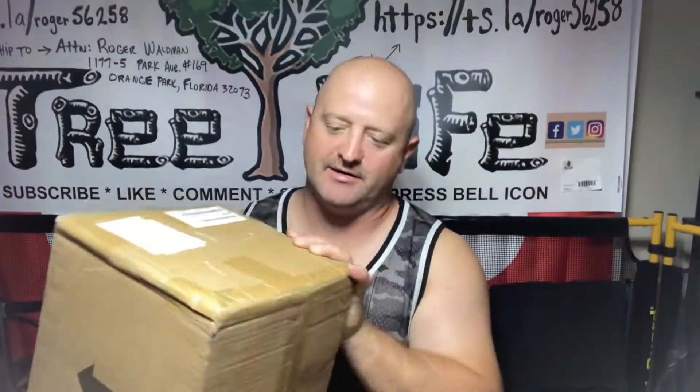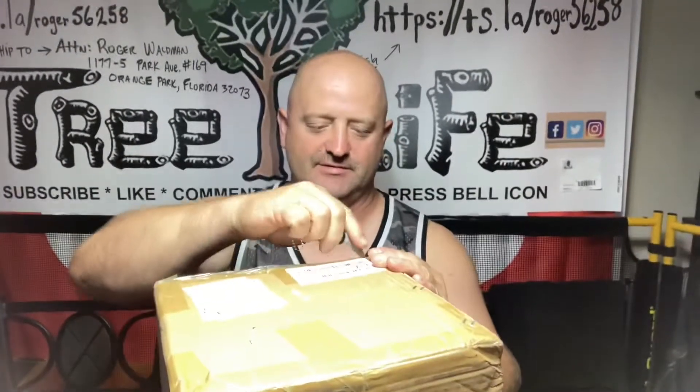Hey guys, we got a cancellation today and of course it rained again, so we had a shop day. Had a friend come around to fix his brakes, so we still got something done. Came home and found a box, so I guess we're going to open a box today and see what's inside. It's kind of heavy. It's from a warehouse — Kentucky maybe. That's my name on it.